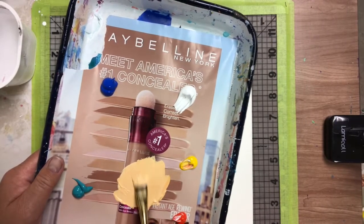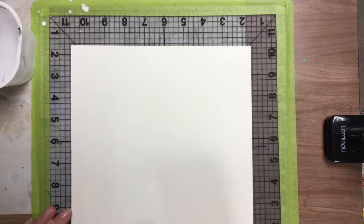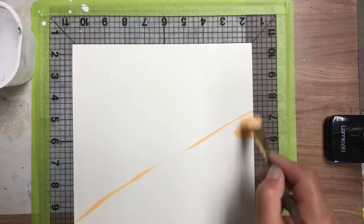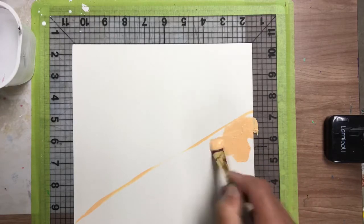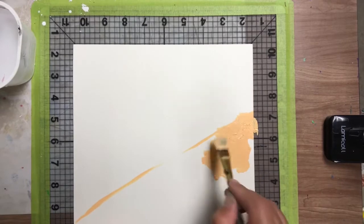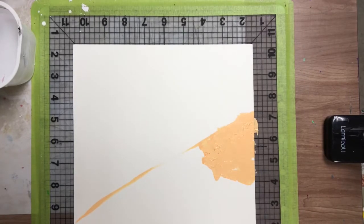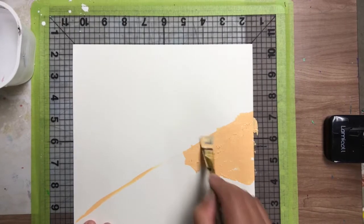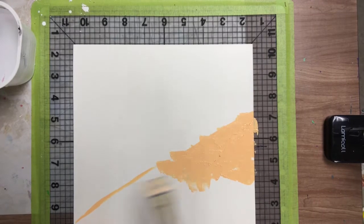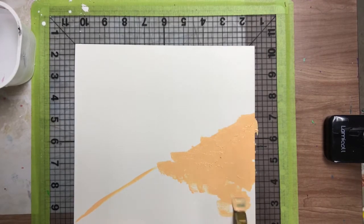Now we're going to go diagonal, and in this area here we're going to put the sand. See how I'm dabbing it — dabbing gives it texture to make it look like sand. See how I kind of go past my little divider line, because really the sand doesn't just stop — it gets mixed in with the ocean water.